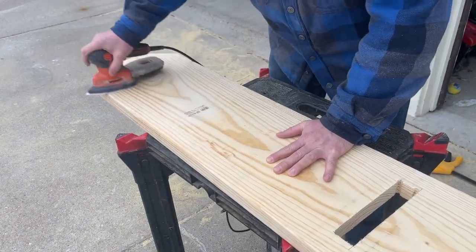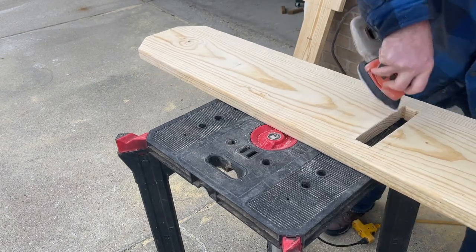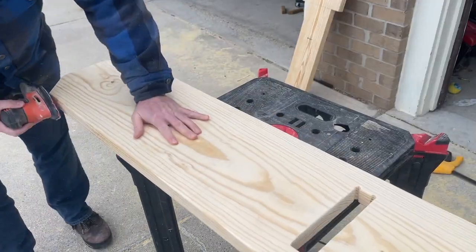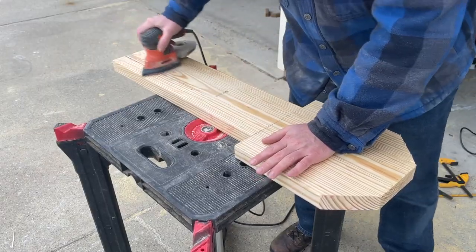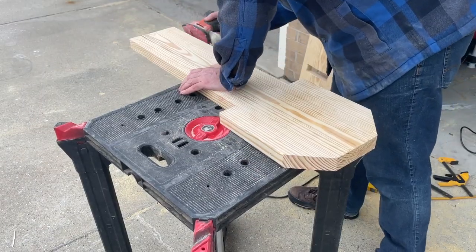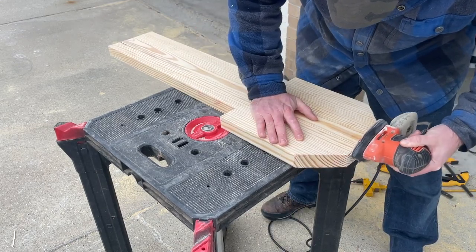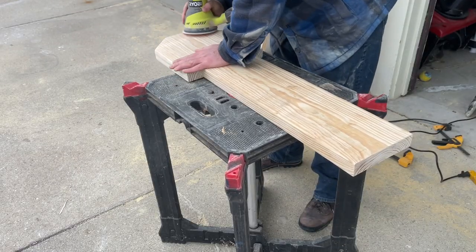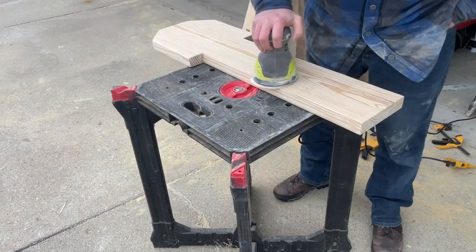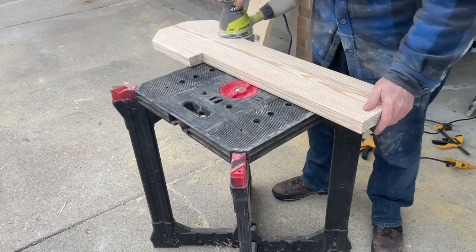Now this is going outside so it may not be necessary to sand it if you're leaving it unstained. But because I am going to be sanding it and putting a polyurethane on it, I want a very smooth surface. So I'm going to work my way up from an 80-grit just to round out all the edges, then move up to 120, and finish off with 220. We're going to do this first and then wipe it down and move on to the next one.